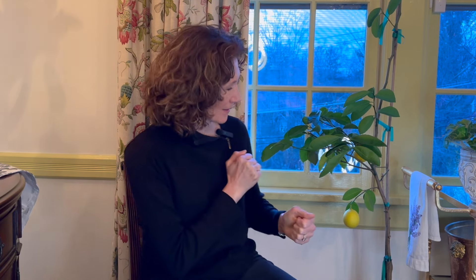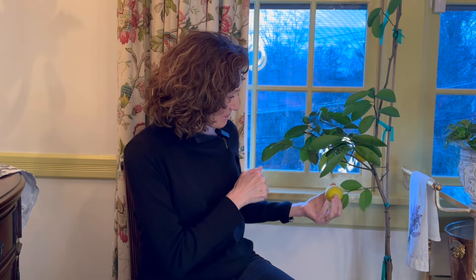Hello everyone, and welcome to another edition of Almost Martha. Today is Lemon Day. I have to pluck a couple more lemons from my lemon tree. So here we go.